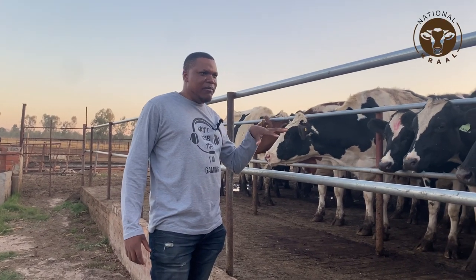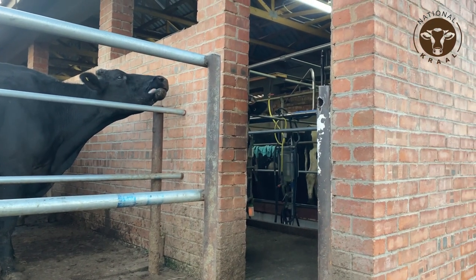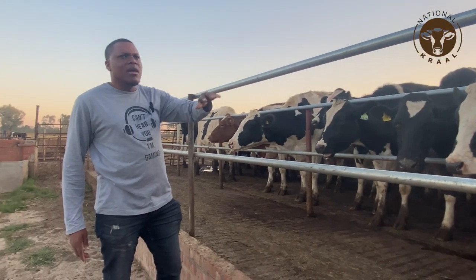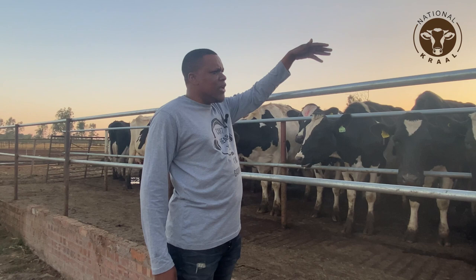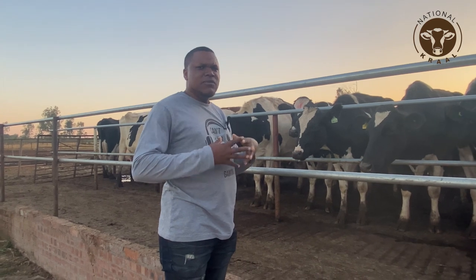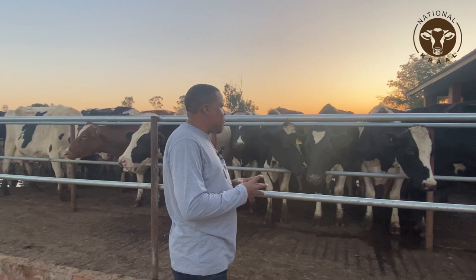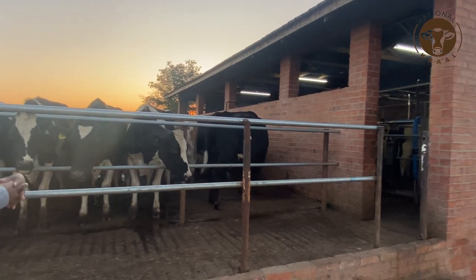These animals are now waiting for milking, and this is the milking parlour as you see here. When you come to the training you also have an opportunity to appreciate how you design or site your milking parlour. This is now for a larger scale, but you will also appreciate a parlour design for a small scale level — maybe for 10 or 20 animals. It does not always have to be expensive; you can have a design that fits your level of production, starting with even two animals and scaling up.